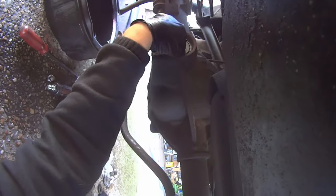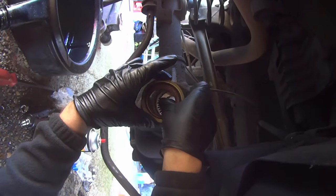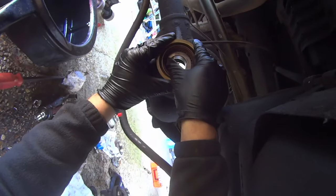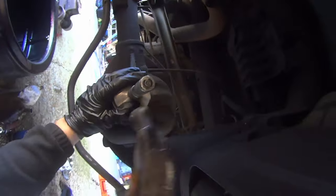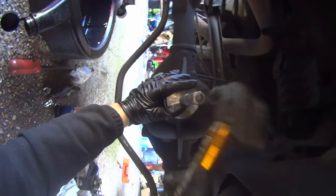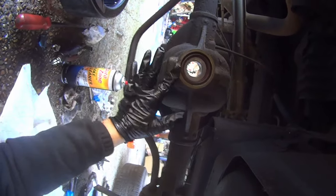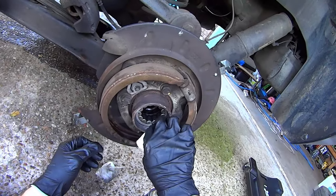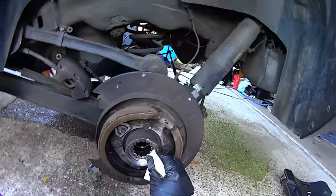Insert the outer bearing, followed immediately by the pinion seal. Take the driver and gently tap it in place. Check that the seal is flat all the way around. Take a shop rag and some brake cleaner to clean up the axle seal surface.